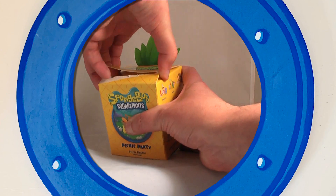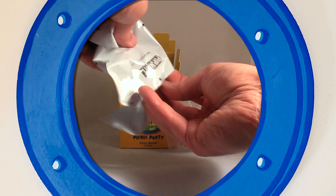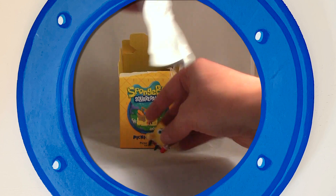On to the only box. It's Popcorn Spongebob.